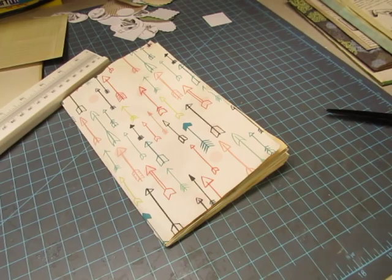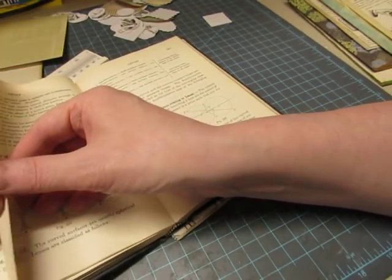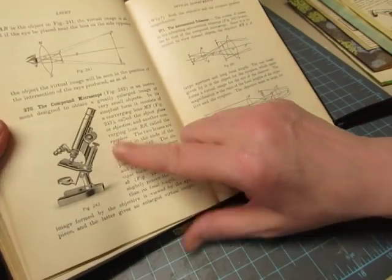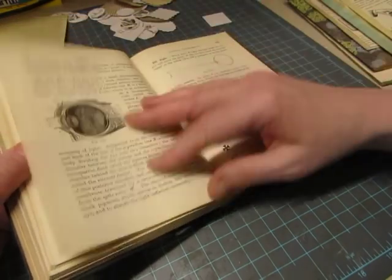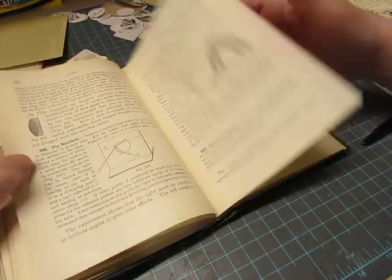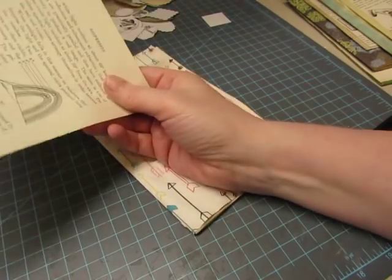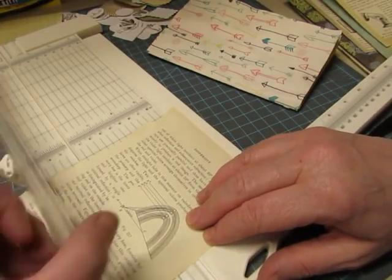Now I have to find one more page that I can trim more narrowly. Oh, I love that — I'm going to definitely scan that into my computer. It's a compound microscope — here's the eye. I think I'll use this. I think I can trim it here and use both sides of the page.